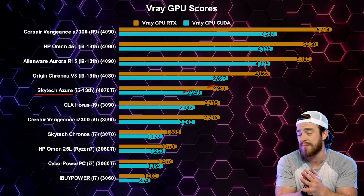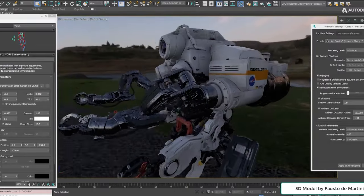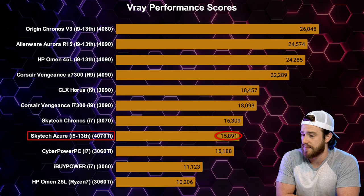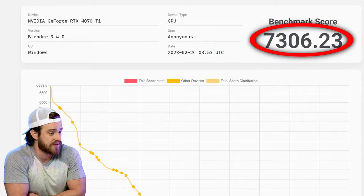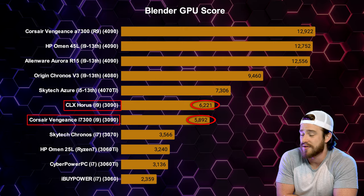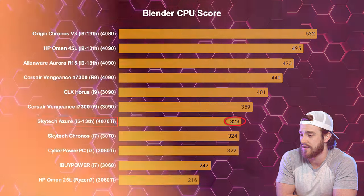The GPU scores demonstrate that this computer was way faster than more expensive computers when it came to real-time viewport rendering and high polygon 3D modeling. However, the overall V-Ray performance score underperformed on longer CPU-based rendering. For Blender, we got a CPU score of 329 and a GPU score of 7,306 — this 4070 Ti GPU trumped last year's 3090 GPUs for real-time viewport rendering. The Blender CPU score was just under what last year's top spec models could do, which is still pretty impressive considering how inexpensive this computer is by comparison.